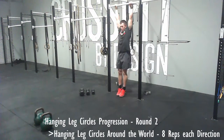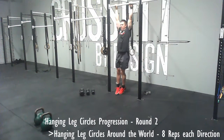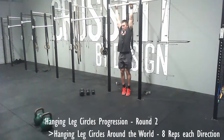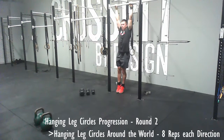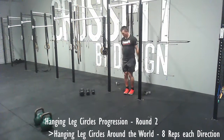Round two. We're progressing to a leg circle around the world. This is similar to the tuck around the world we did, except this time I'm trying to keep my legs as straight as possible — I'm not doing an awesome job of it in the video, but trying to keep my legs as straight as possible, going around the world and getting my legs as high as I possibly can. Eight reps each direction.